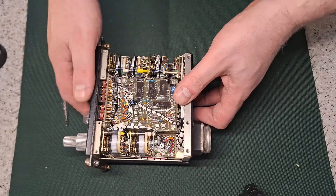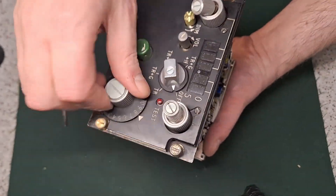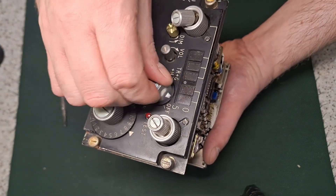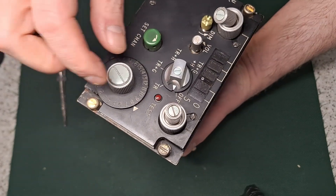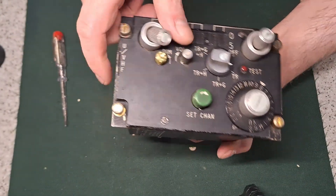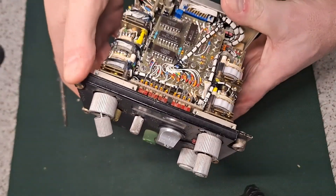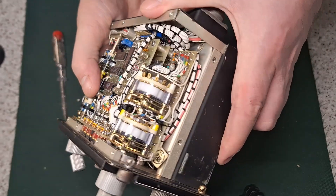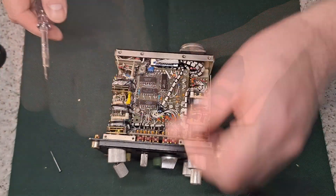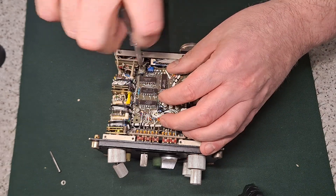I don't know if I can power this thing up actually - see if it does anything. There are some expensive good quality switches, a brightness control, range slides by the look of it. There's some more boards under there - let's try taking that one out. I'm thinking this could be useful as a film prop or something like that.